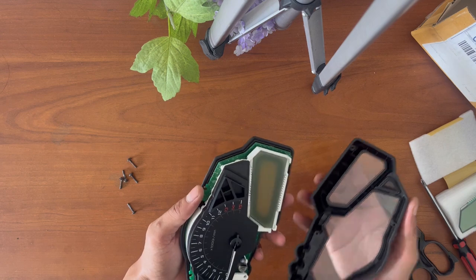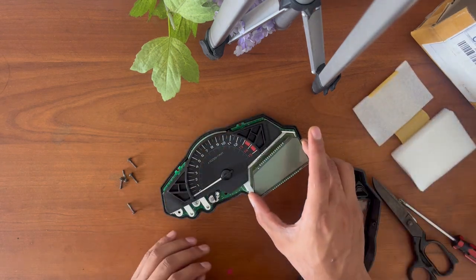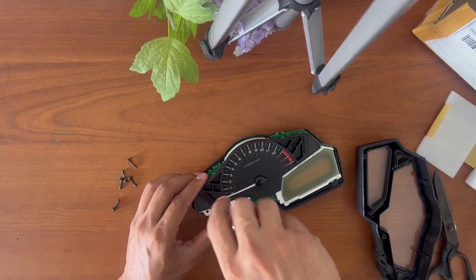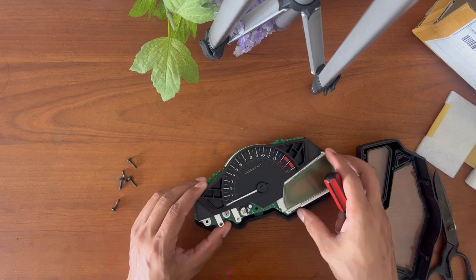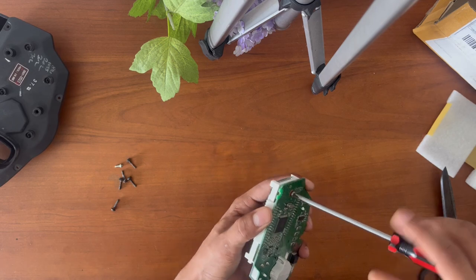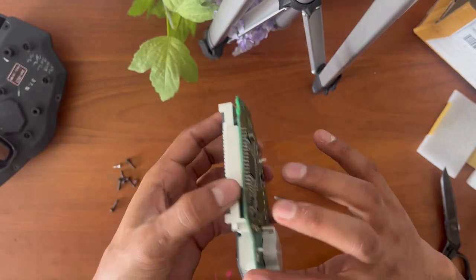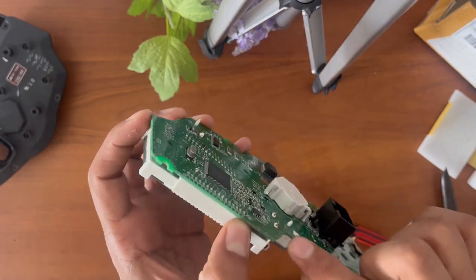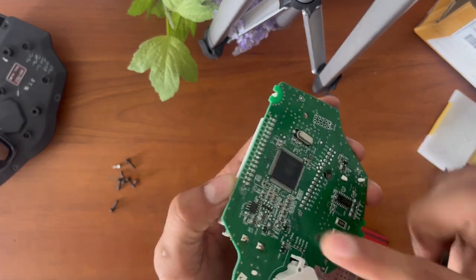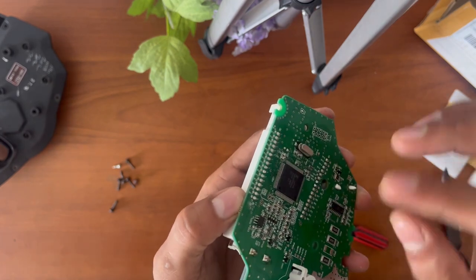Oh wow, easy! And looks like it is gonna fit. So it seems like this LCD is completely separate - the only thing joining this chip to this meter is these two points here which are soldered. So if I remove this, I should be able to take it off.